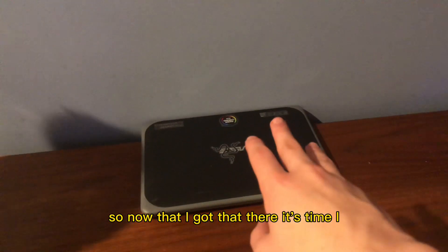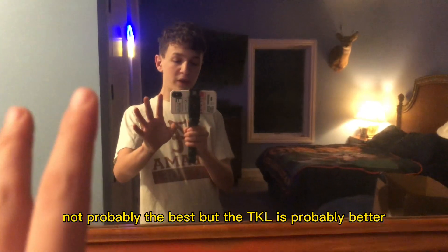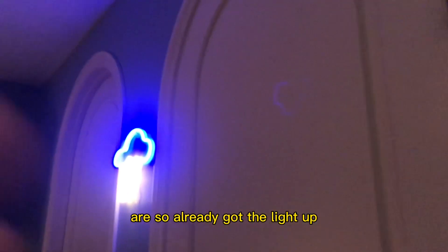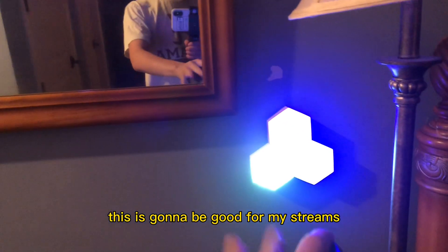Now that I got that there, it's time. I go look and see if I have anything over there — I definitely got something right there. So I got the cord for it. I'm going to put it right here — this goes to my Razer Huntsman Mini. That's probably the best keyboard, though the TKL is probably better. I also already got the light up. I recently put it up. I'm going to grab the remote right here and hit on — this is going to be good for my streams.